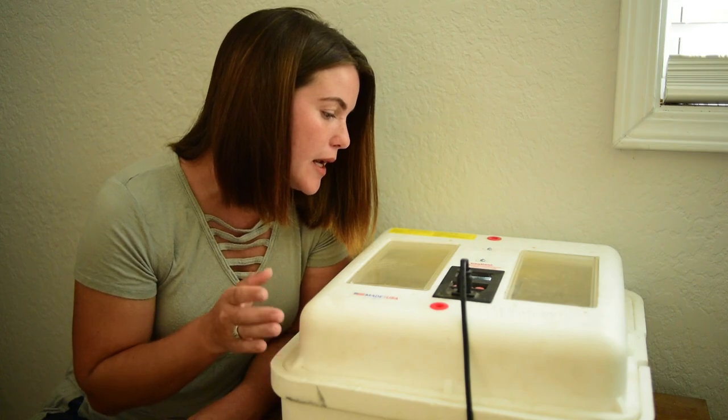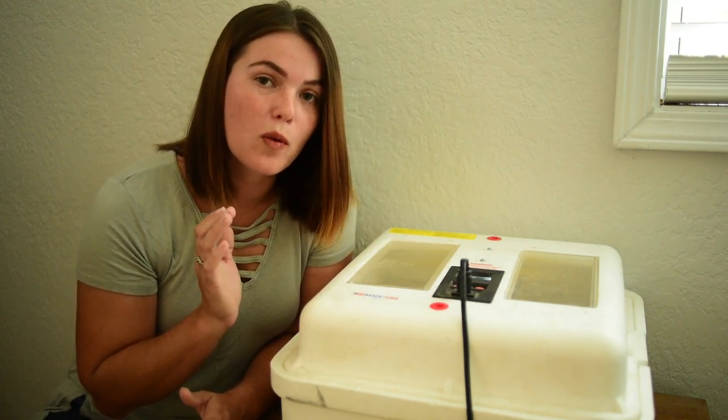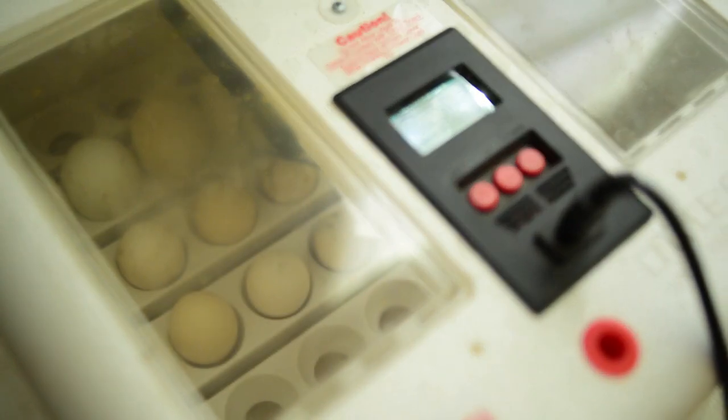The next update will be between 7 and 14 days when the veins should start appearing and there should be developmental activity inside the eggs. It's now day 14 and I'm a little late getting to this — I've been super busy over the weekend. I really wanted to do this closer to day 7, but better late than never.